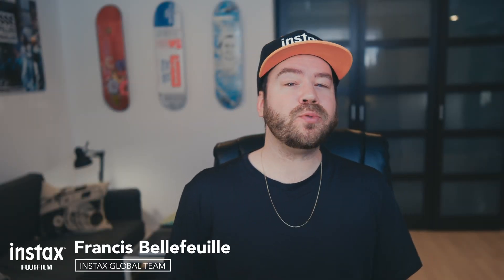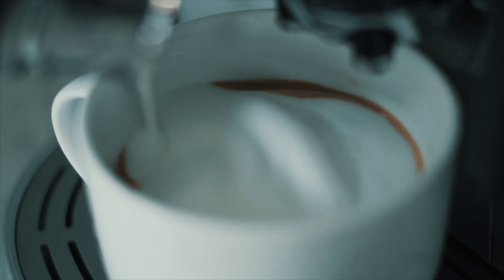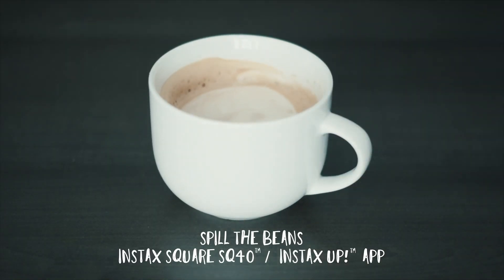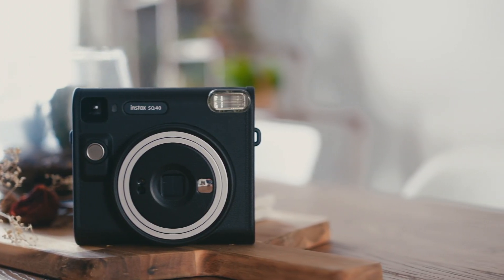Fujifilm just announced a brand new interlock Instax instant camera and we'll have a look at it. Let me go get a coffee. We're good now. So today we'll be taking a look at the brand new Instax Square SQ40 instant camera.